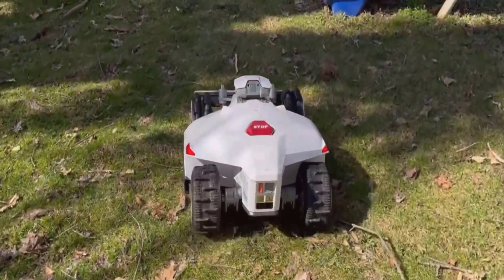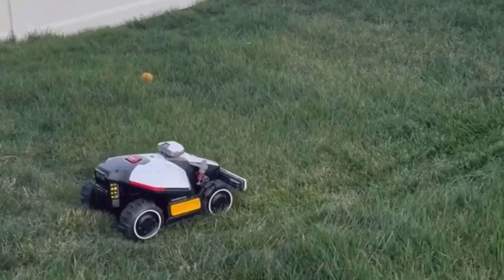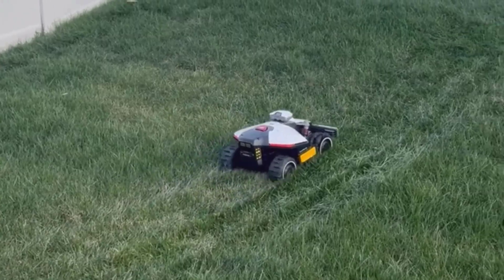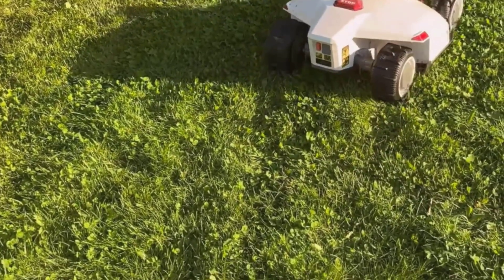In conclusion, the Luba Mini Odd 800H isn't just a fancy gadget — it's a solid, hard-working helper for your lawn. It shines for anyone who wants to cross mowing off their chore list, especially if you're busy or have a challenging yard. The quiet operation, smart navigation, and easy app let you enjoy your weekends and still have a trim, healthy lawn. It's not for everyone — if you're a lawn perfectionist or have a massive property, there could be some limits. But for most everyday lawns, it's a real upgrade from pushing around a gas mower every Saturday. If you found this review helpful, go ahead and subscribe to the channel and leave a comment below about what you think or if you've had your own experiences with robotic mowers. Thank you for watching.